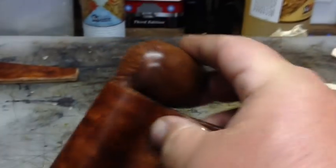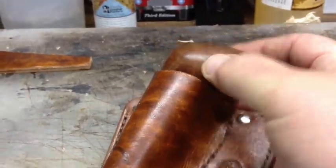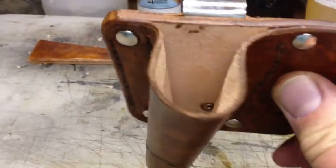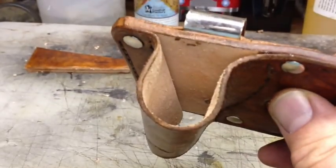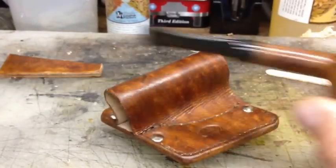What you see here is that it doesn't fit at all. On the inside here, notice that's not dyed or treated or anything — that's raw — because we're going to wet that and then mold it, stretch it to fit the pipe.